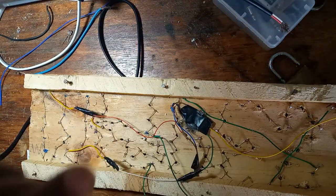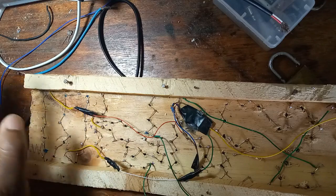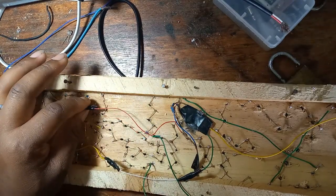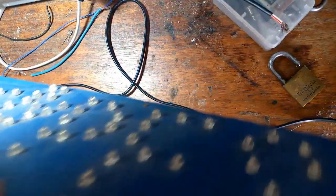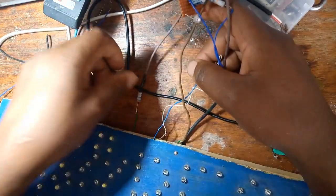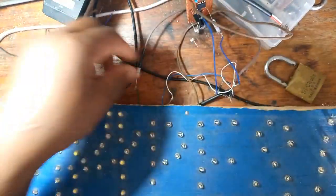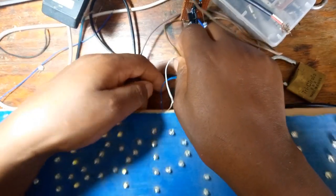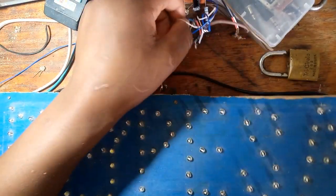Now we can do the testing and see how things will be. Make sure that every connection is good, every connection is okay, with no short circuit anywhere. I've made sure of that, and I've positioned everything so I can monitor it and you can also see what is happening. I want everything to be outside, not inside, because I don't know what may happen.